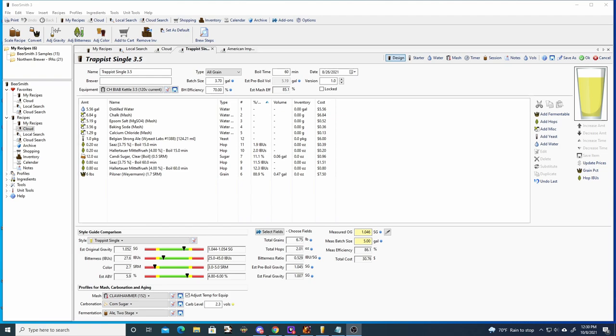For hops we are using Saaz and Hallertau, both for bittering and aroma. The Saaz hops will provide earthy, grassy, and nectar notes.